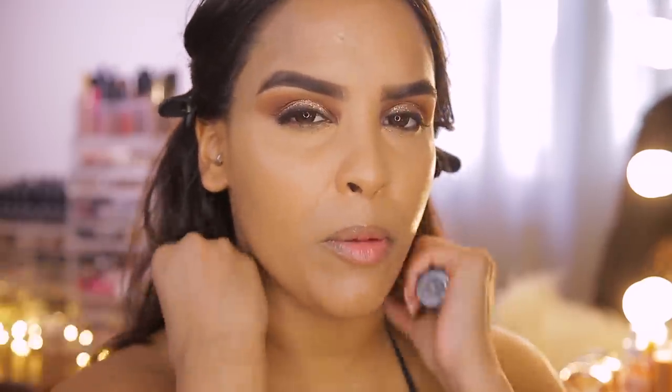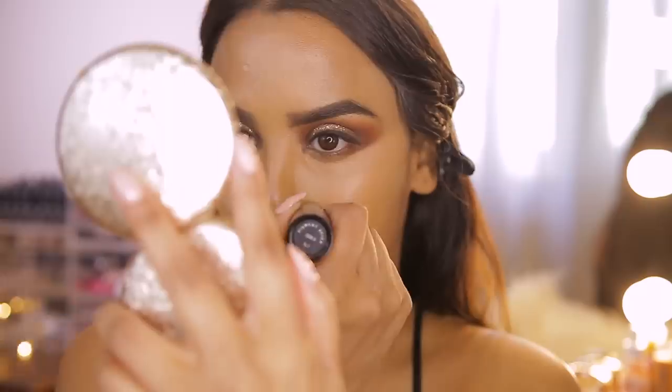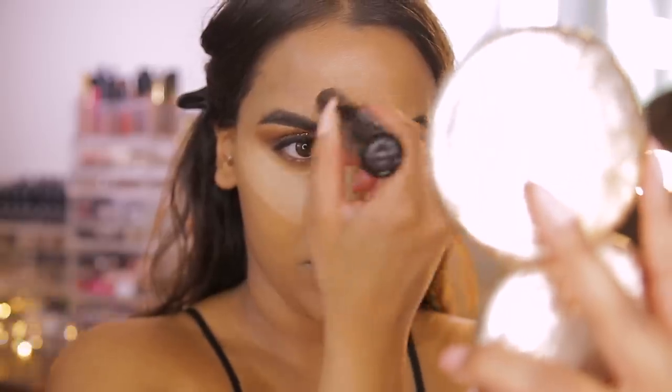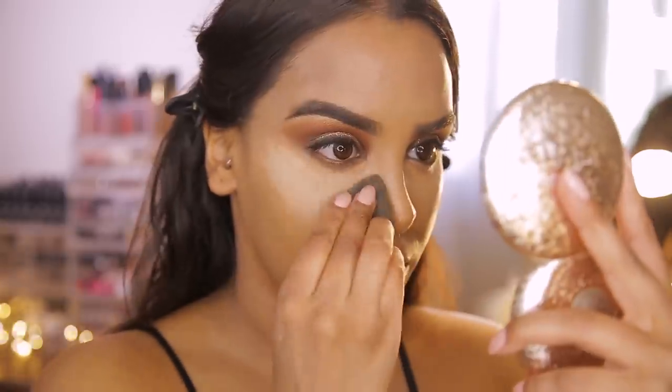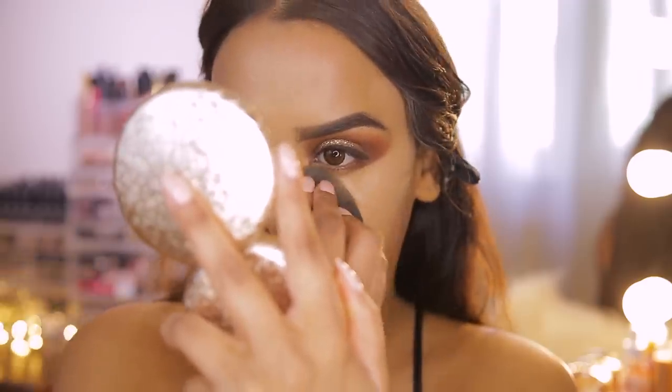Now adding a highlighting color — Mario likes to use cream foundations and concealers to soak up product. I'm using the Iconic London Pigment Stick in Icon 3 again, highlighting down the center of the face and underneath the eyes, then blending with a beauty blender.